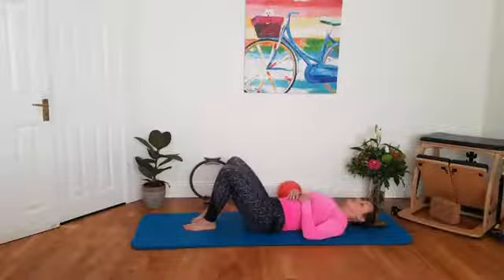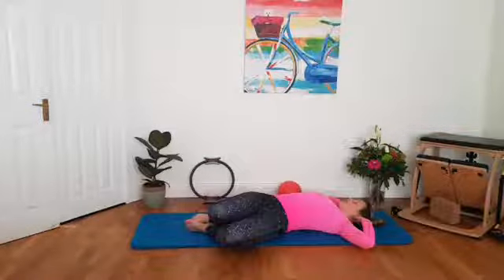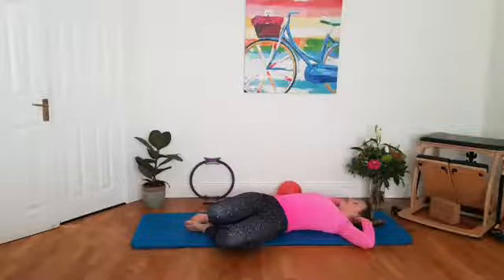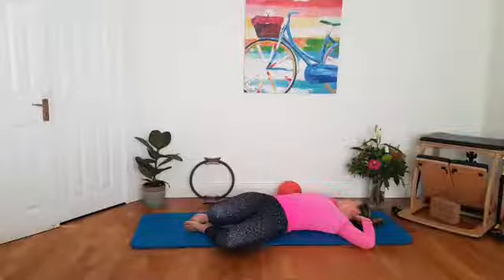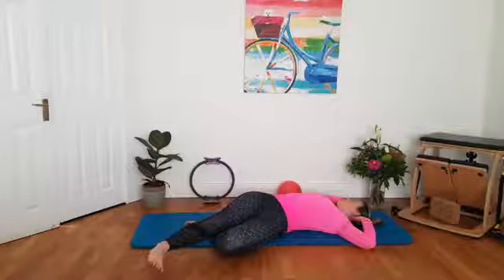Drop your foot to the floor. Hands can come behind the head. Drop your knees to the left side this time, so we get the stretch out through the right side body. Let your head turn to look to the right side as well. You can even straighten out the top leg to open out the lateral side a little bit more. Then slowly come and find the middle.